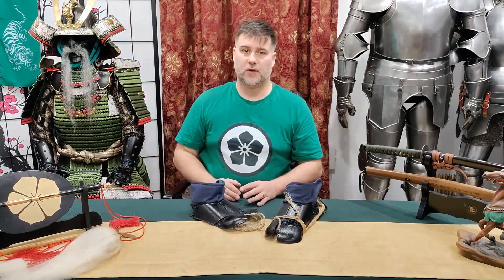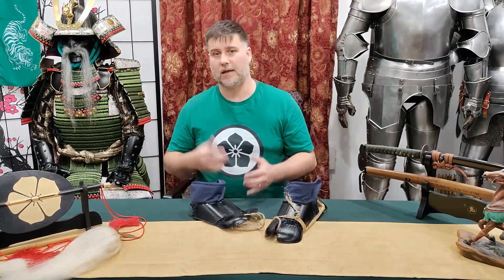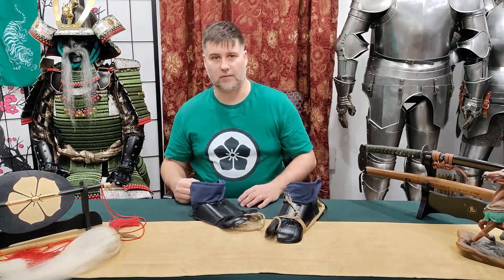This is very good protection for the feet, and it's something that the samurai had and used that a lot of people don't know about.